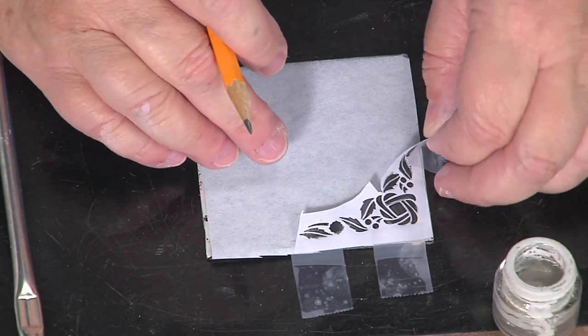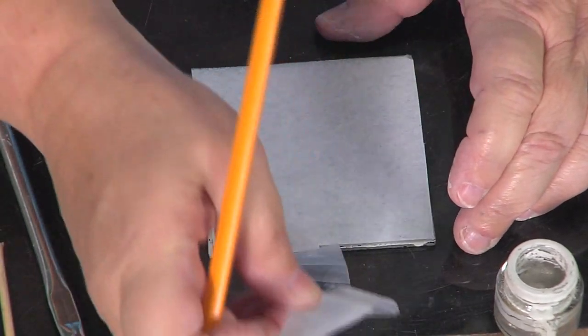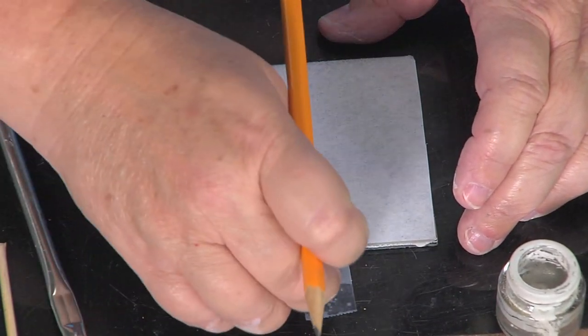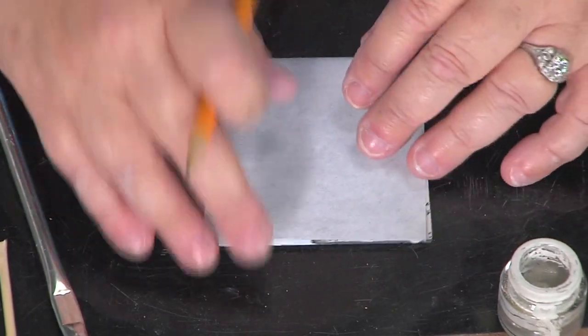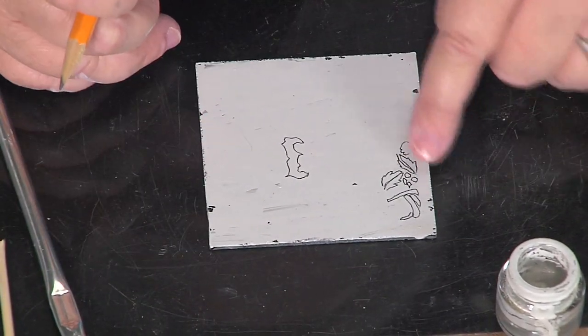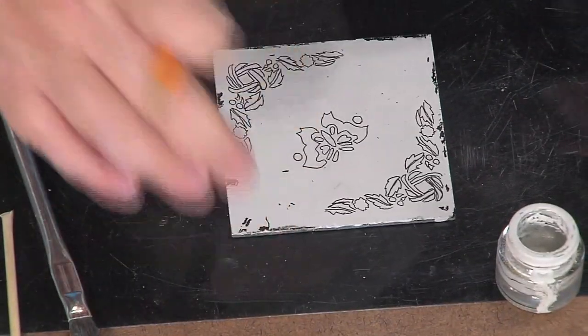When you put your carbon paper down, make sure you don't put it upside down — carbon side down. When you take it away, you can see the design has transferred. And when you do it correctly it becomes this finished transferred design. I'm not worried about the pieces that didn't take because they're going to get scratched away anyway.